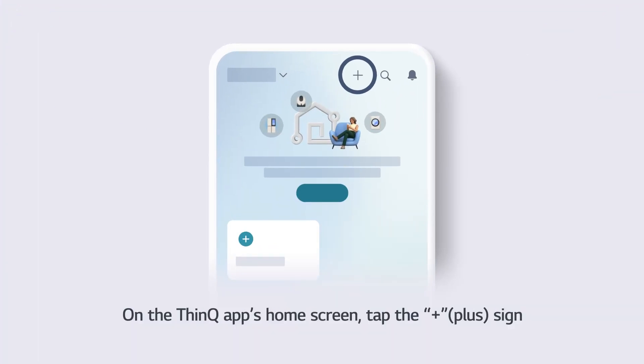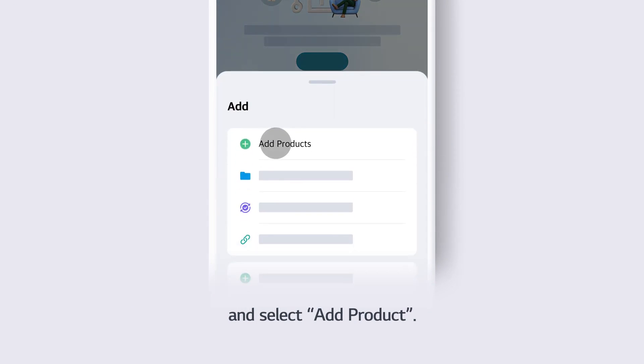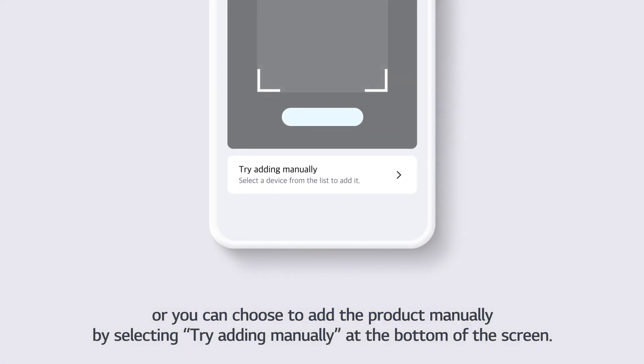On the ThinQ app's home screen, tap the plus sign and select Add Products. You can scan the QR code on the side of the air conditioner, or you can choose to add the product manually by selecting Try Adding Manually at the bottom of the screen.